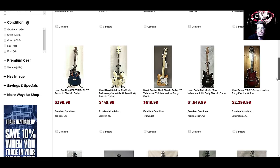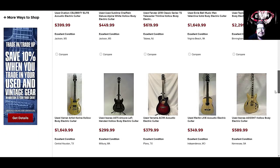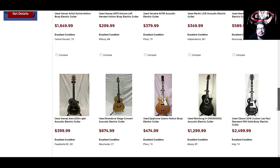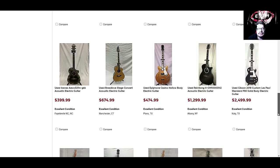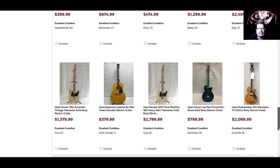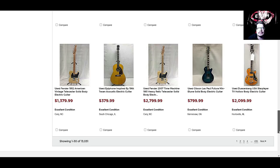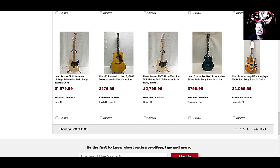There's a used Ernie Ball Music Man. Looks pretty cool. I don't really go to Guitar Center Used that much at all. I really don't do a lot of stuff with Guitar Center. About 98% of my business is done on American Musical Supply because they let you do payments — that's what I love to do. Man, these guitars are expensive. Let's go to page number two.